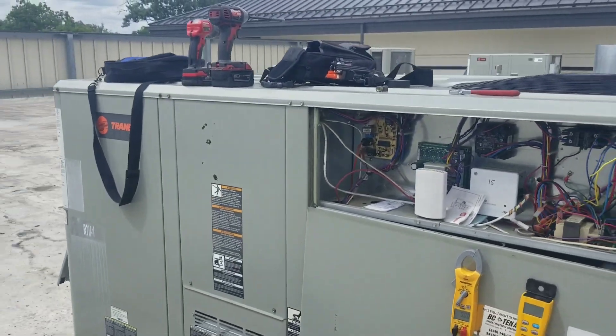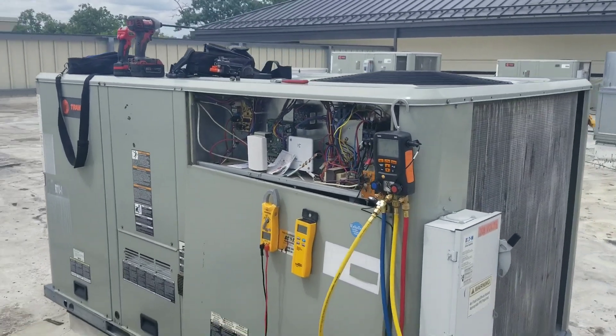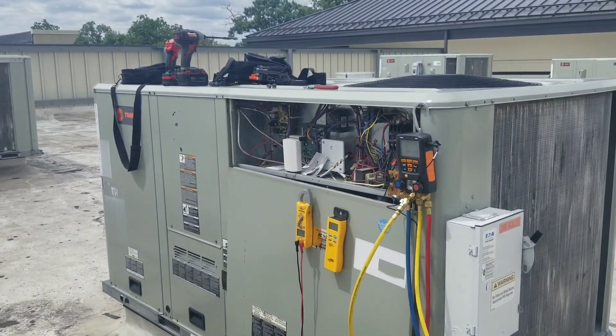So I'm going to go ahead and tidy this unit up and we're going to move on to the next call. I wanted to take a few minutes and do a quick recap of that last video. Since I didn't really find anything wrong with that unit — mechanically it's fine — pressures are good, we calculated a target superheat and that was fine.